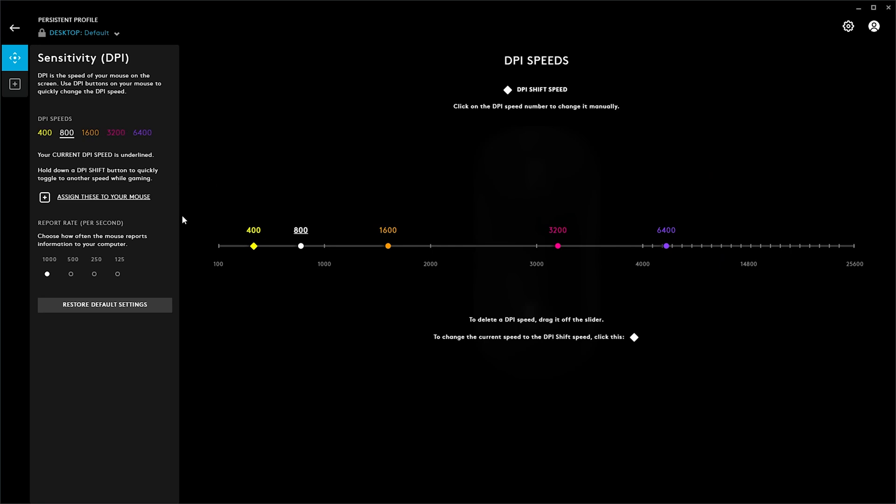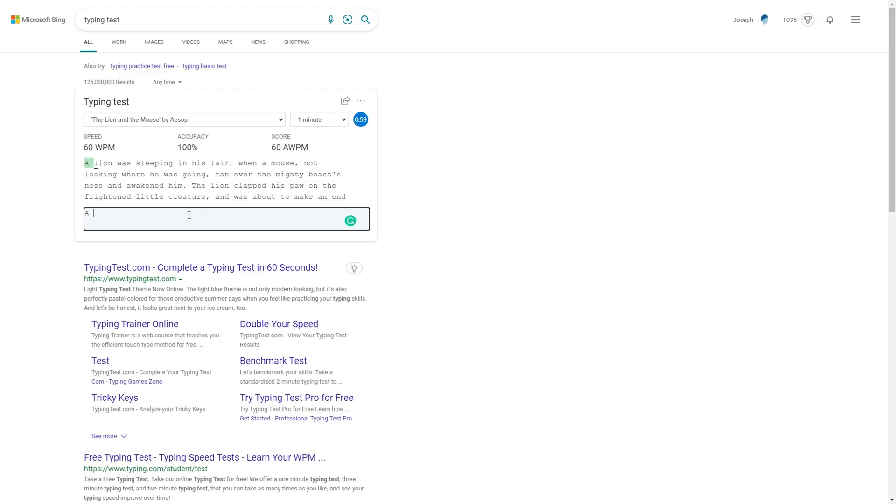What about the mouse? I can set it so that it goes in different DPI increments — let's set it to 1600, so it is somewhat fast. Now let's go ahead and do the typing test. I got 67 words per minute — not bad. I've kind of averaged within 60 to 70 on good days, so that seems pretty much average. But the experience is quite nice. I like these low profile keys and the tactile feel is fantastic.